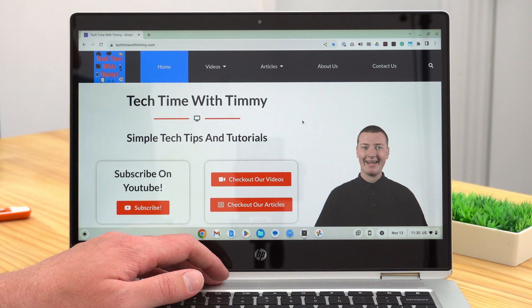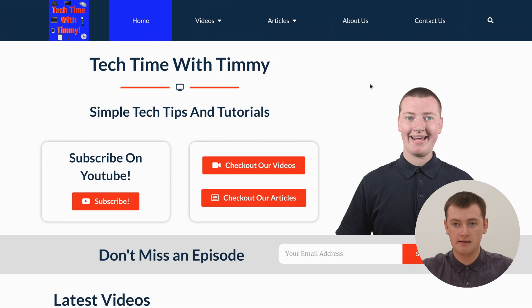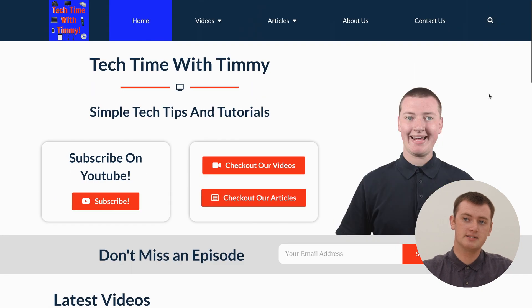In full screen, you can't see your Chrome tabs, address bar, extensions, or anything like that. And you can't see your apps and stuff on the shelf at the bottom of the screen. Everything on the screen is just the website. You can scroll around, use the website, click to different pages — it all works just like that, but in full screen.